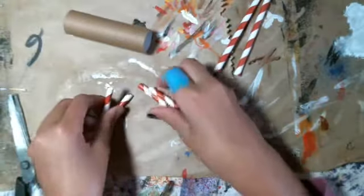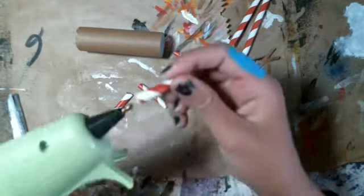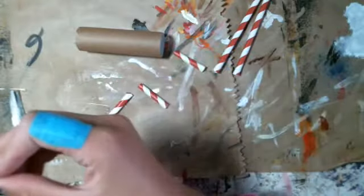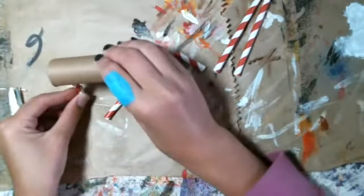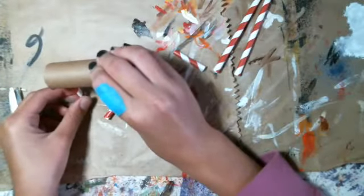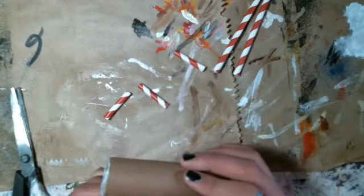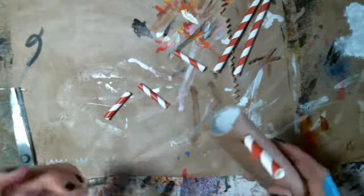Now you've got to take the legs, and be very careful on this part — you've got to put some hot glue and hot glue the legs on. Just like that. There's one leg. Now we're going to wait for it to dry, and I will be back with all the legs.